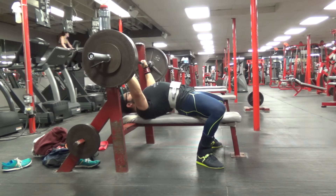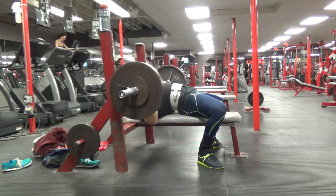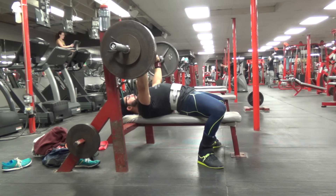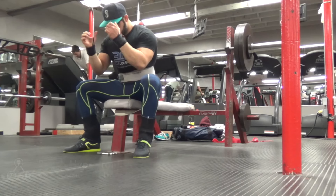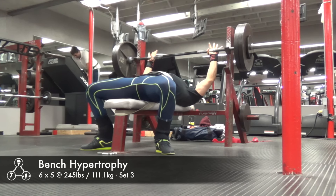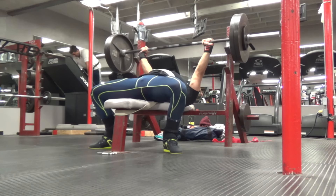Moving on to bench press — this was the hypertrophy day, same sets and reps as my squat hypertrophy day earlier in the week. This was six sets of five at probably about 80 percent. Everything moved really well, I was happy with it. I recorded the first, third, and fifth sets. Really no complaints — bench press has been feeling really good, setup and everything. Just trying to keep everything consistent.